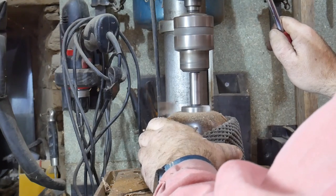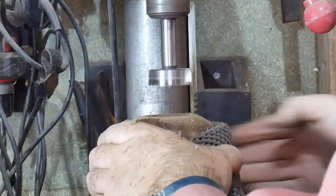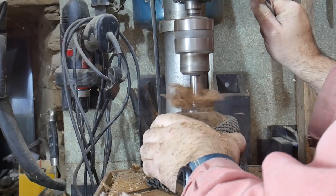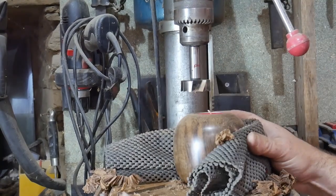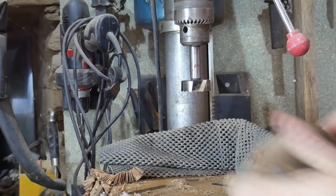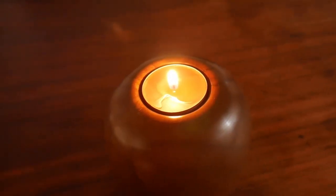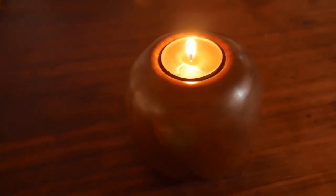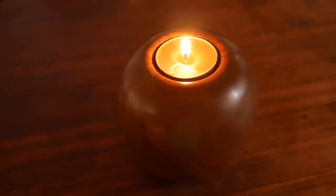Now we're drilling the hole to accept the tea light candle. I'm using a 43 millimeter diameter Forstner bit - a Forstner drill bit drills a flat-bottomed hole, though it still has a little bit of a dimple in the middle. We drill into our block of wood, holding it firmly. Since it's round I use a non-slip mat to grip it. A little bit more sanding, a little bit more polishing, and we have a beautiful tea light holder made out of walnut.